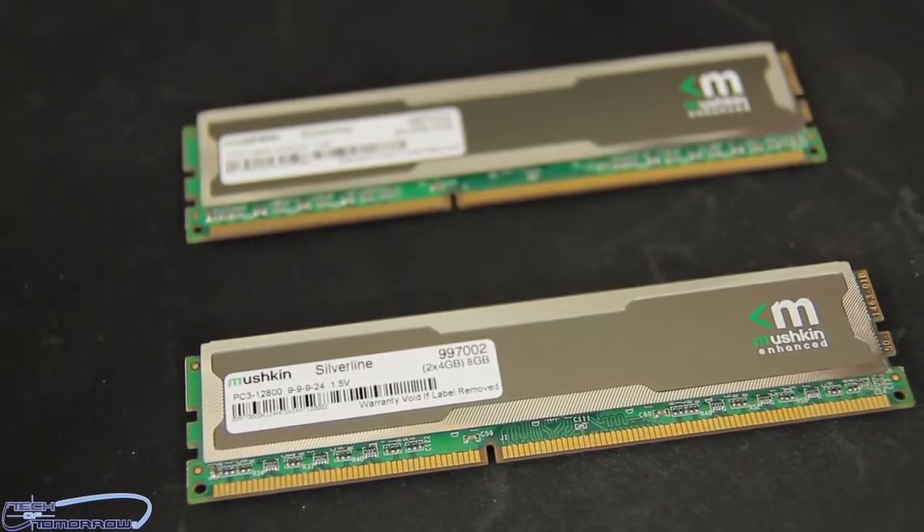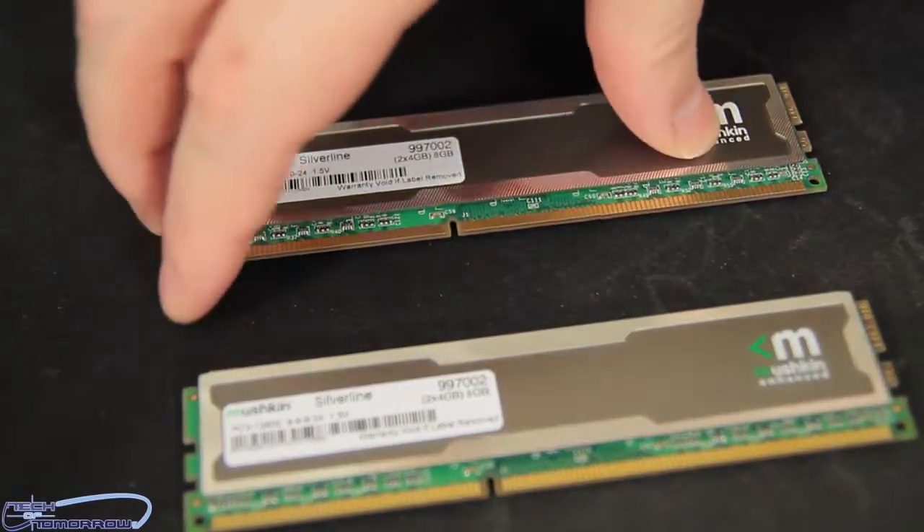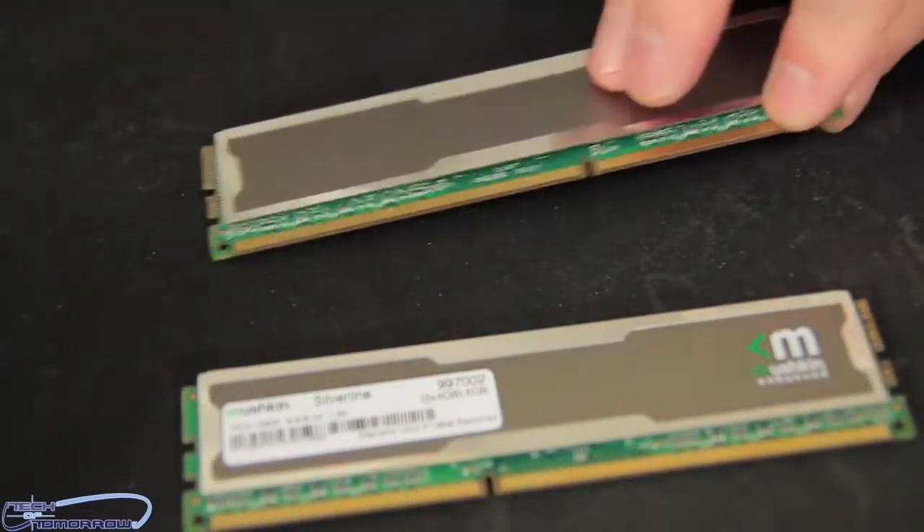Notice the notch on the stick — make sure when you're putting it in your motherboard that the memory is only going to go one way. Make sure you install it properly. Now we'll turn them over one at a time so you guys can see the back. Here's the backside.